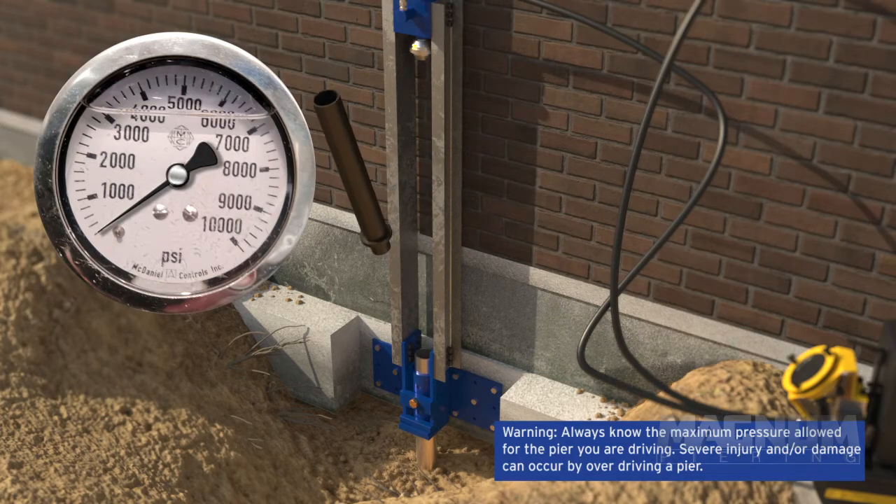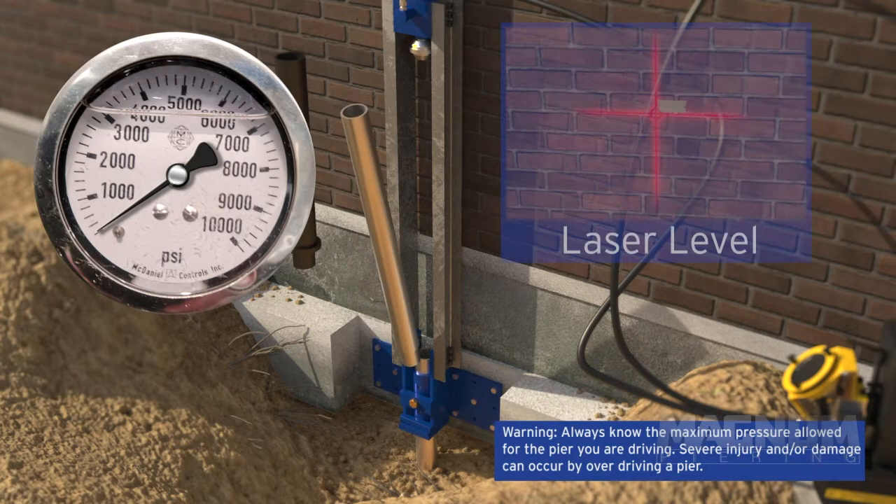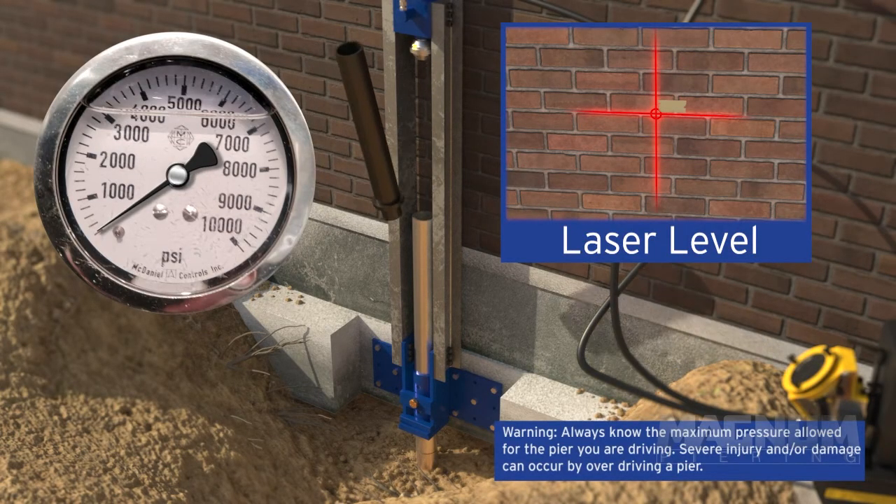There are many ways to monitor the movement of the structure. The most common procedures are using survey marks and a transit, or a laser level with tape marks on the structure.